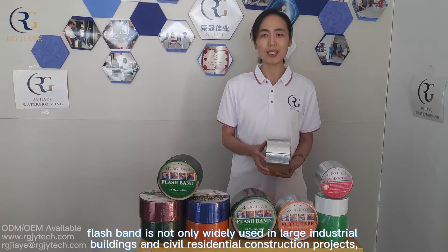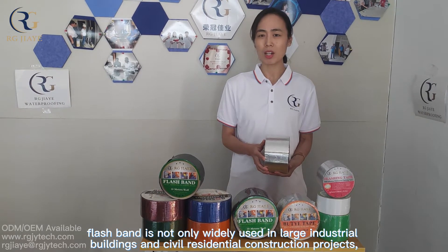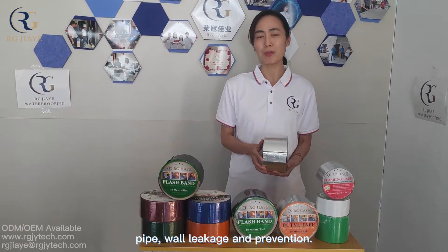Flashband is not only widely used in large industrial buildings and civil residential construction projects, but also used in daily life for roof, pipe, and wall leakage prevention.